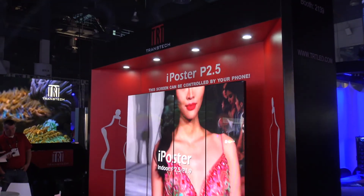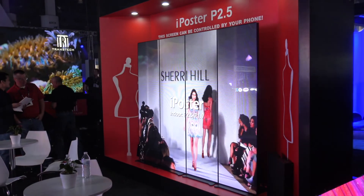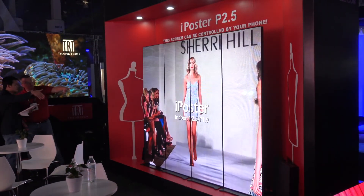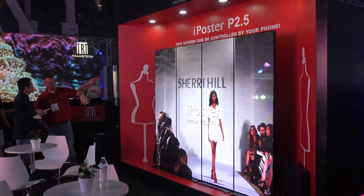You can control it by your phone from the app, and you can upload any content, any video instantly. It's also easy to assemble and move anywhere. It's a very good new concept for rental products, especially for the U.S. market.